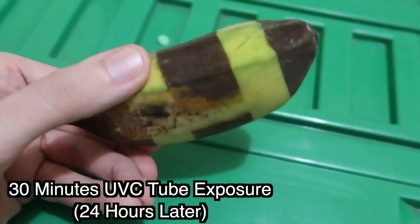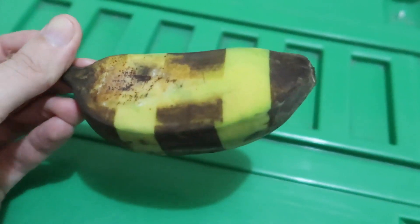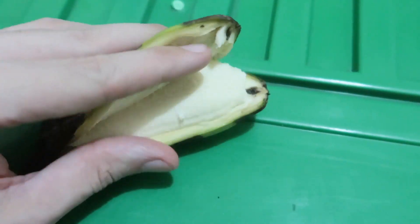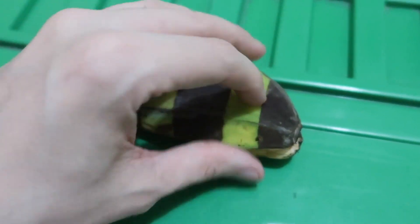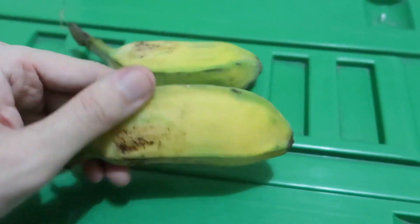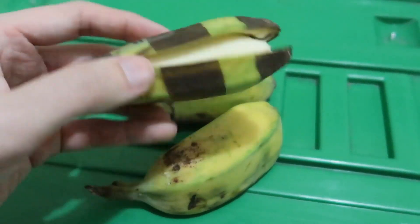Here's how the genuine UVC banana looks after 24 hours — pretty extreme. Really vivid markings, and you can see the light even managed to bounce underneath. If we look inside, it should look like a regular banana — it shouldn't have gone through the skin. And it is okay inside; it's only the skin that was exposed to the UV, it didn't penetrate through. Compared to the LED or UVA bananas, which show nothing after 24 hours, the one exposed to genuine UVC is pretty extreme.